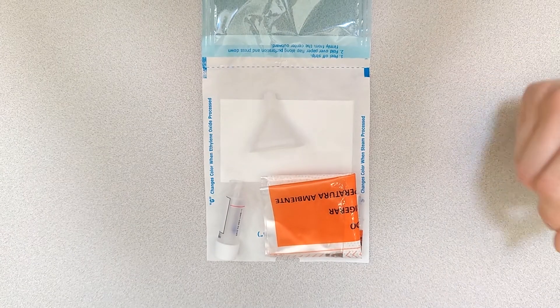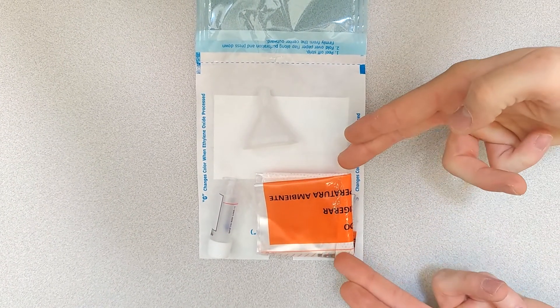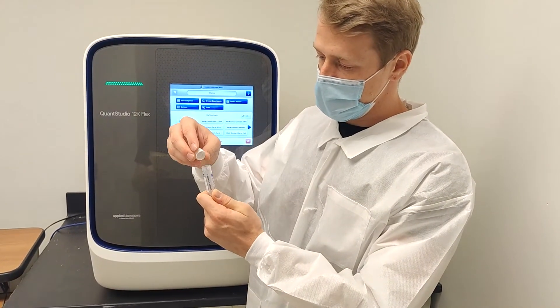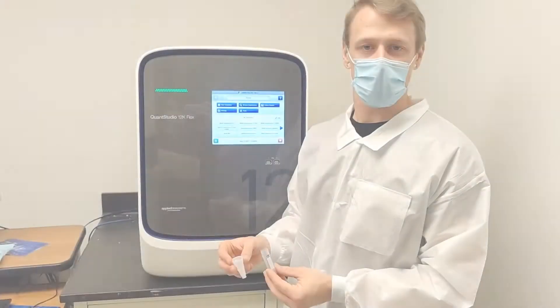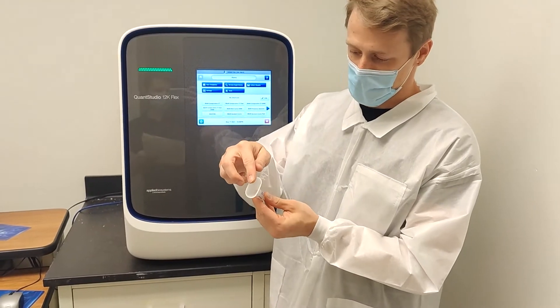Inside of your kit, you will find a collection tube, a funnel, and a biohazard bag. Remove the threaded cap from the tube and set aside. You will need this cap in order to seal upon collection. Next, attach the saliva collection funnel to the tube by inserting it into the opening of the tube.